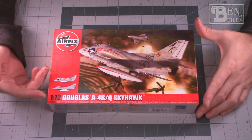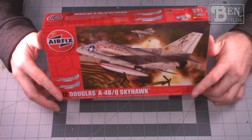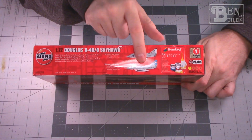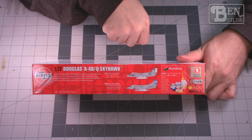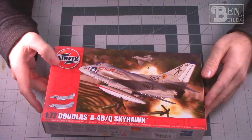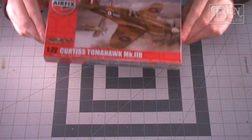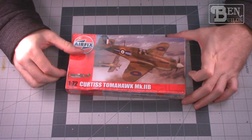Following right after that we have one of our only jet aircraft — a 1/72 scale Douglas A4B Skyhawk. This is an Airfix kit and I really love the A4, especially the early B models. I'm probably going to build the one off the USS Intrepid. You can also build one from the Argentinian Air Force, but I'm going to stick with the US version — I love the Skyhawk so this will be a lot of fun.